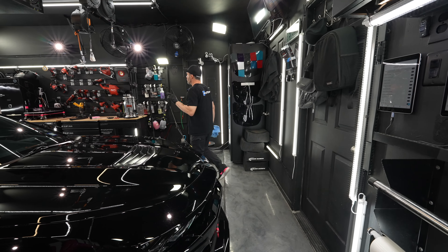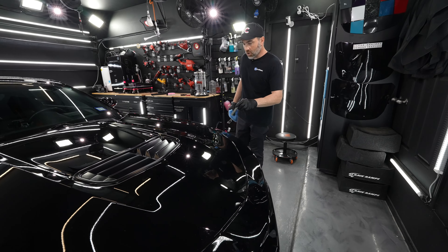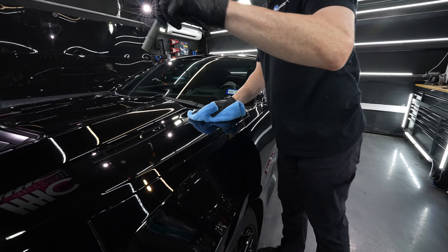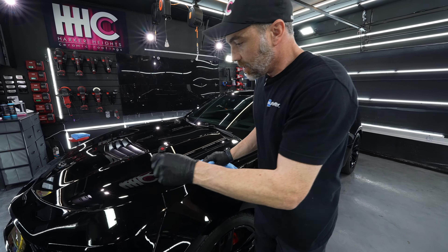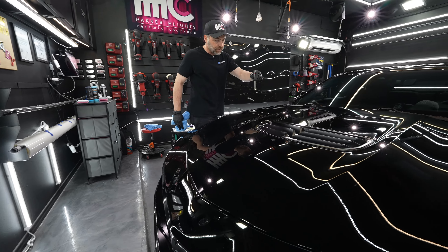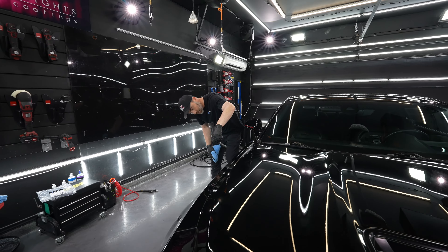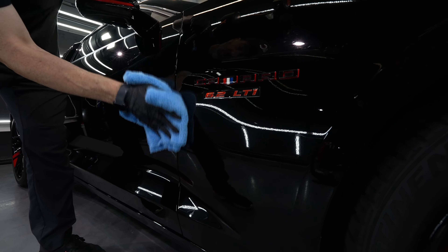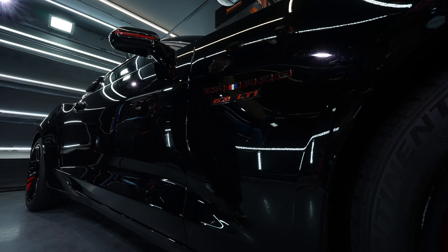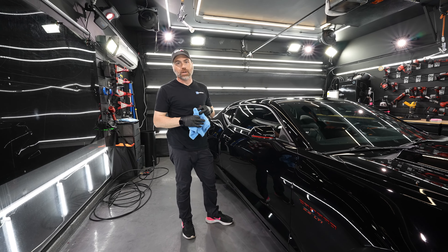The last part I do before I finish is grab my inspection light, because nobody's perfect. Despite all the lighting in here at 80 degrees, you never know what you miss. Anytime I do a panel, I'm looking for what I call hazing — a rainbow effect. If you see that rainbow effect, there's still some ceramic coating residue on there and we don't want to let that dry. I actually want to show you right here — I missed this whole spot. I went over it and missed it. We caught it early enough, but I walked right past it. That's a pretty big high spot. It's as simple as that — pick and decide which towel works best for you and your ceramic coating, and go from there.